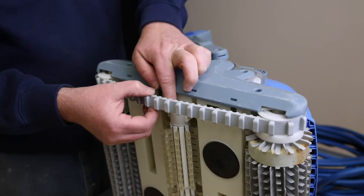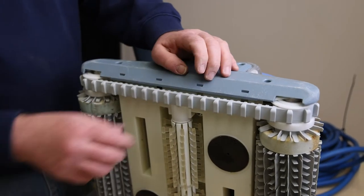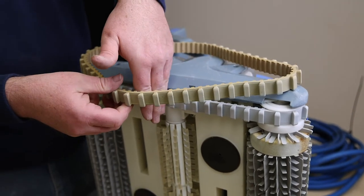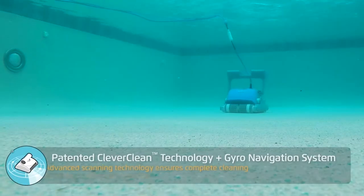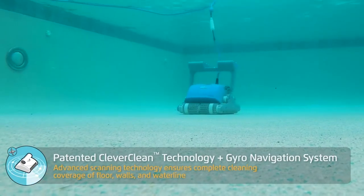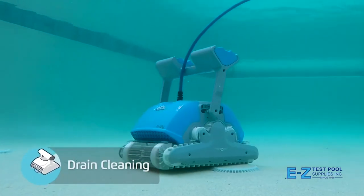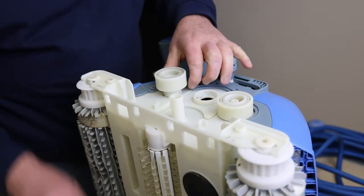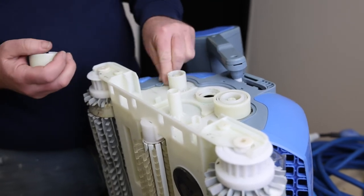If you are deciding whether it's time for a track change out, our robot technician demonstrates with the older track how stretched out they can get. It's time to replace them if there's significant slack and you can fit your hand in that space, as demonstrated in the video. It's important to also take notice of anything that potentially has or could get caught in the gears, as it will stop them from moving since the new track will be that tight. Examples could be any of the packaging from the new parts or a fastener from swim goggles. If your robot has stopped moving for no apparent reason, it's very important that you investigate what might be holding it up.